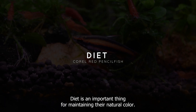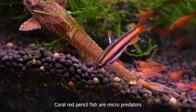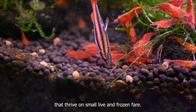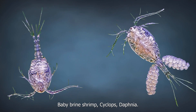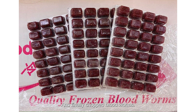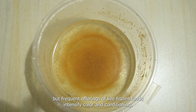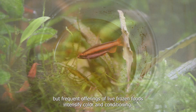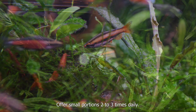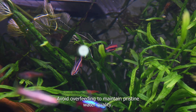Diet is important for maintaining their natural color. Coral Red Pencilfish are micro-predators that thrive on small live and frozen fare: baby brine shrimp, cyclops, daphnia, and finely chopped bloodworms. They often accept high-quality micro-pellets and crushed flakes once settled, but frequent offerings of live and frozen foods intensify color and conditioning. Offer small portions two to three times daily and avoid overfeeding to maintain pristine water quality.